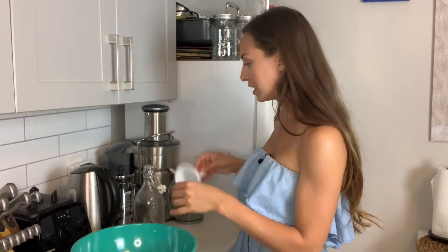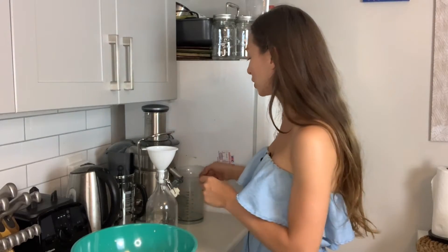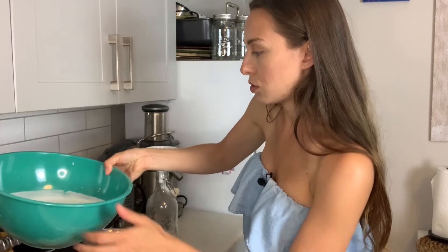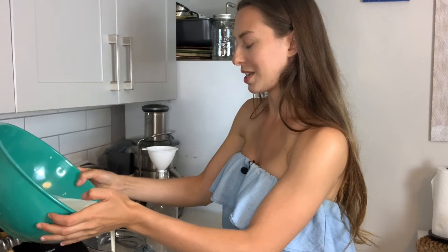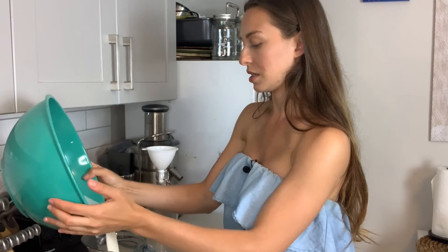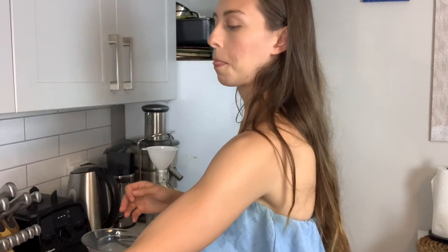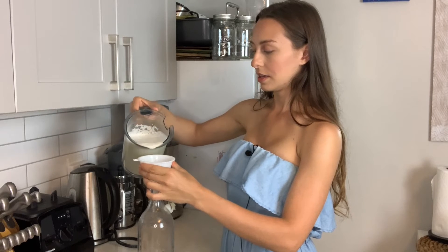Now I have to find a way to funnel this into a container. Pouring from the bowl might be a little too messy, so I'm going to use my juicer cup which has a better spout. I tend to be a messy chef. Now we've got our almond milk — voila!